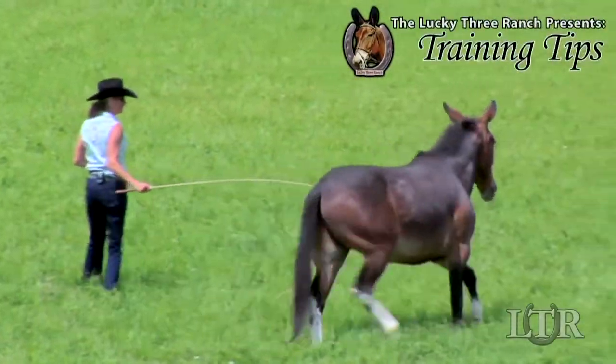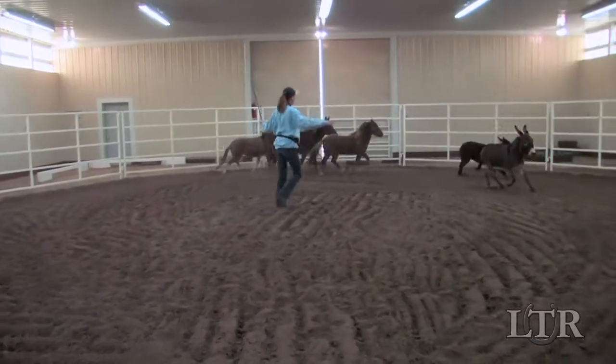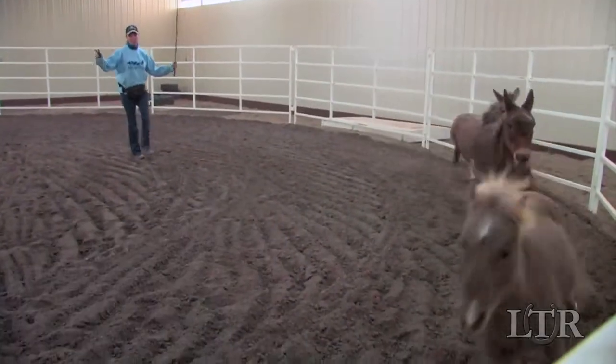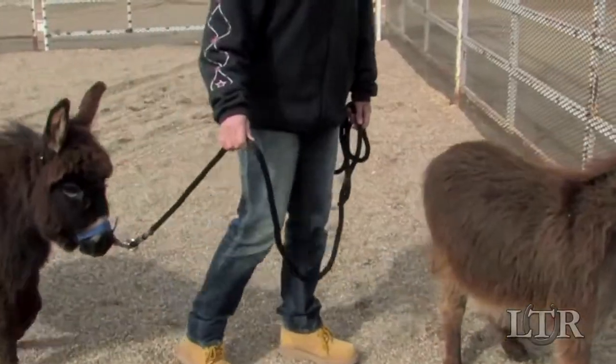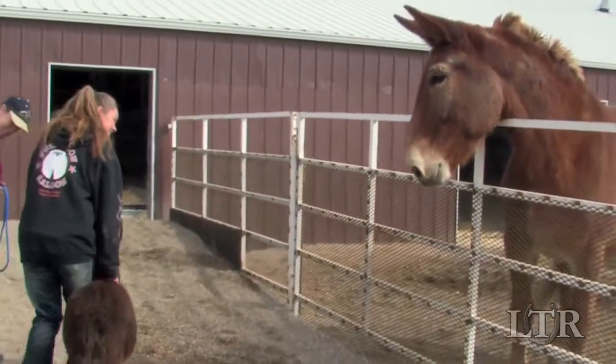Hi, I'm Meredith Hodges and welcome to the Lucky 3 Ranch Training Tips. Whether you own a miniature horse, a miniature donkey, or a miniature mule, they all have the same thing in common — everyone else is taller than they are.